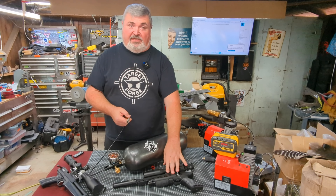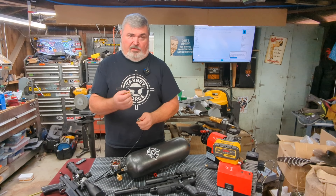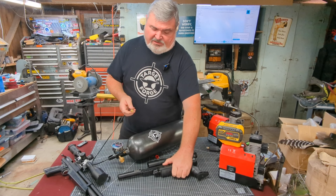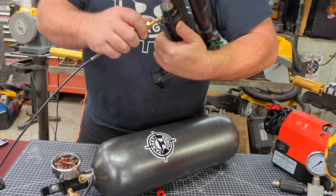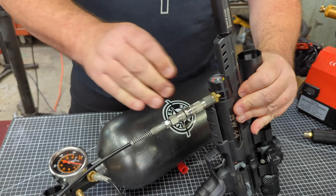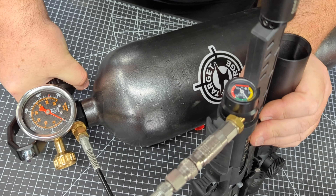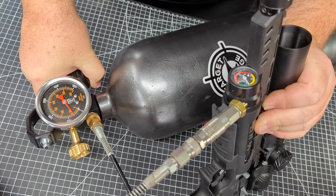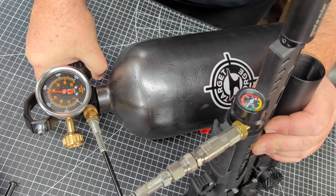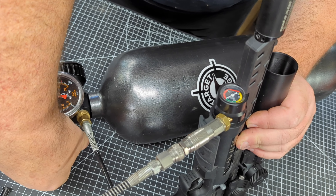We're just going to fill this HW44 with the dreaded fill probe — you know how I hate fill probes, but I absolutely love this HW44. So we'll go ahead and get that probe in there all the way. It is so much easier to throttle that valve than with most tanks.